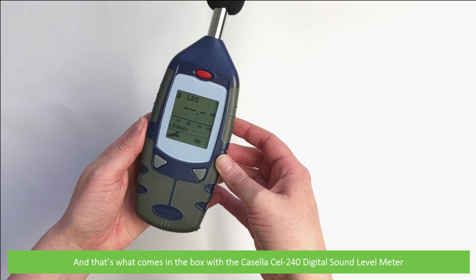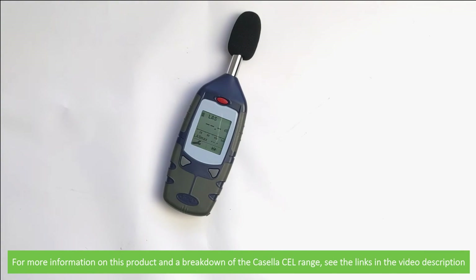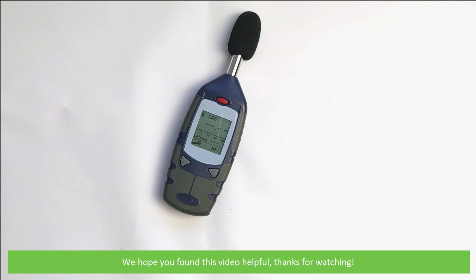And that's what comes in the box with the Casella CEL240 digital sound level meter. For more information on this product and a breakdown of the Casella CEL range, see the links in the video description. We hope that you found this video helpful. Thanks for watching.